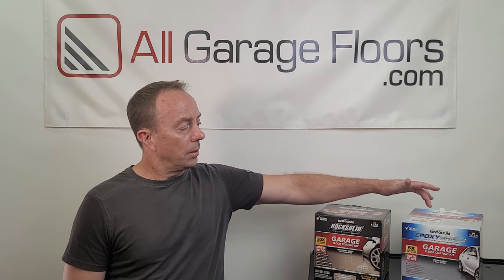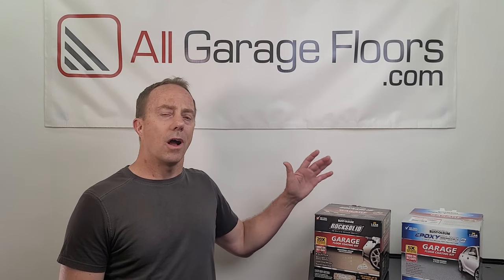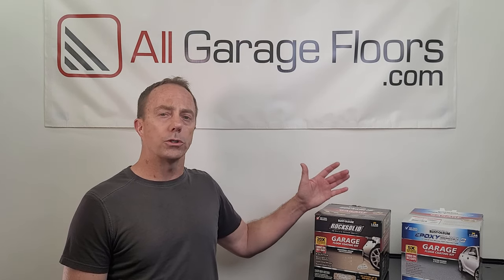So what we have here are two kits by Rust-Oleum: Rock Solid and Epoxy Shield. They are both one-car kits. The Epoxy Shield kit will cover up to 250 square feet when applied at the recommended coverage rate, and Rock Solid will cover up to 200 or 250 square feet when applied at the recommended coverage rate. We'll get into why there's a difference in these two numbers in just a moment.